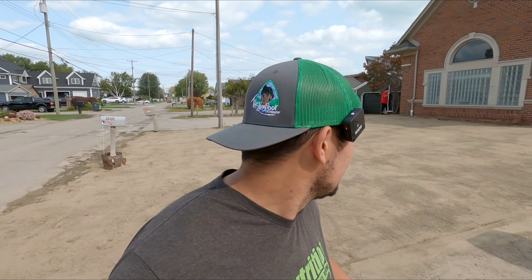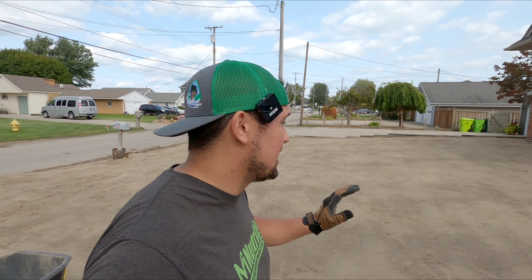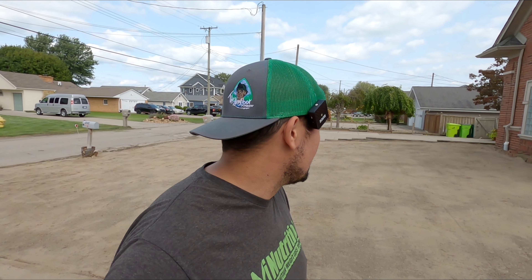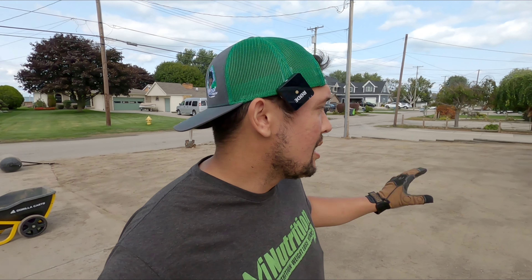There are still some bumps in there and it could be better, yes, but I'm running out of time. I got to get stuff moved into my house and it's the end of September, so this stuff needs to get seeded. I can't waste any more time. I'm going to be doing sand caps over and over again to smooth it out.